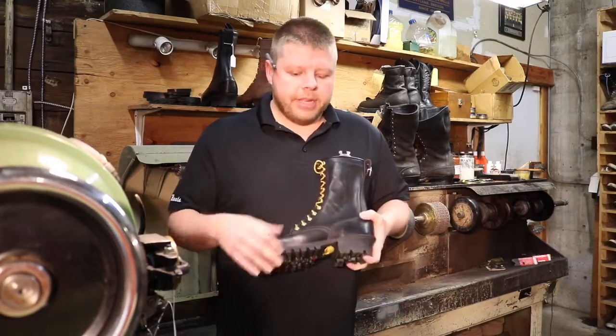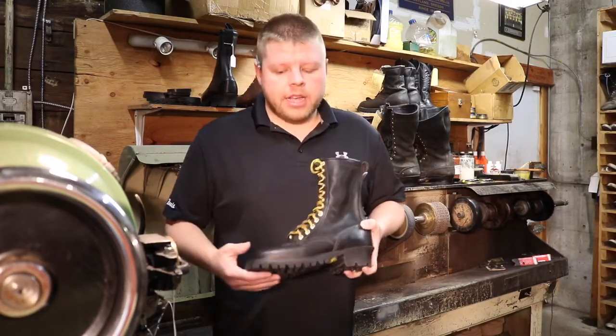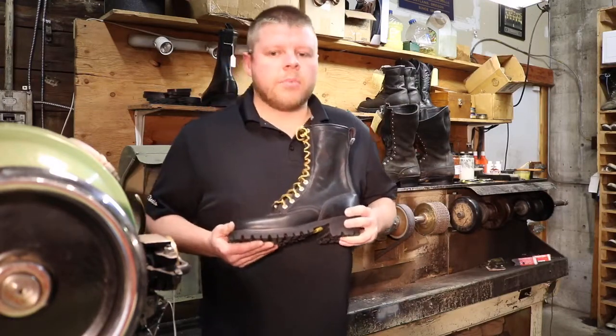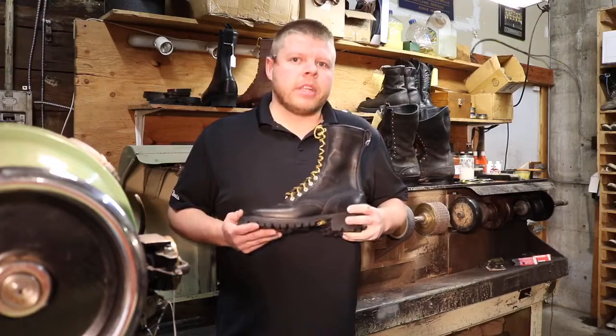U.S. made, it is machine-lasted and machine-welted, keep the price down, but I tell you this boot for the $250 to $280 price point, best boot in the market. Thanks for shopping at Drew's.